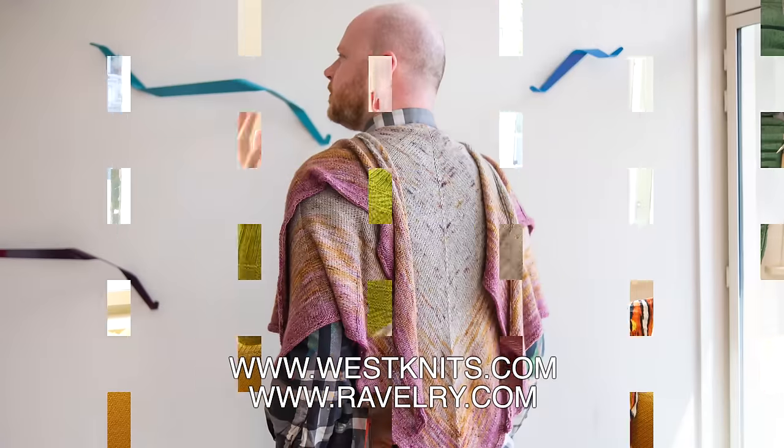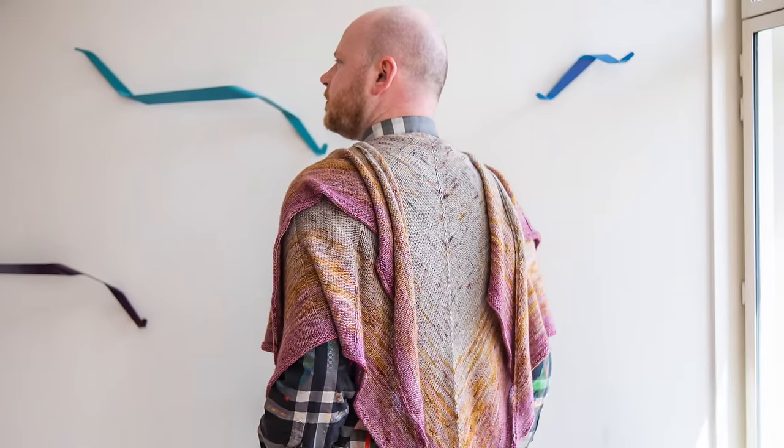Let's take a look back at one of my very first shawl designs called Pagona. I just relaunched this pattern on Ravelry and WestKnits.com with new photos, a new sample, and a bigger size.